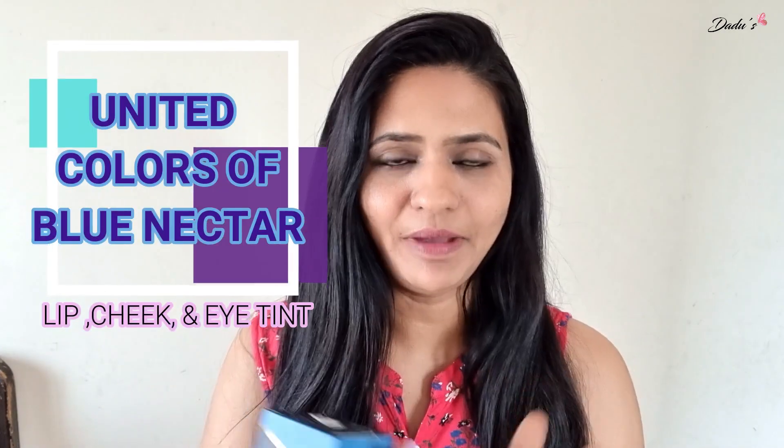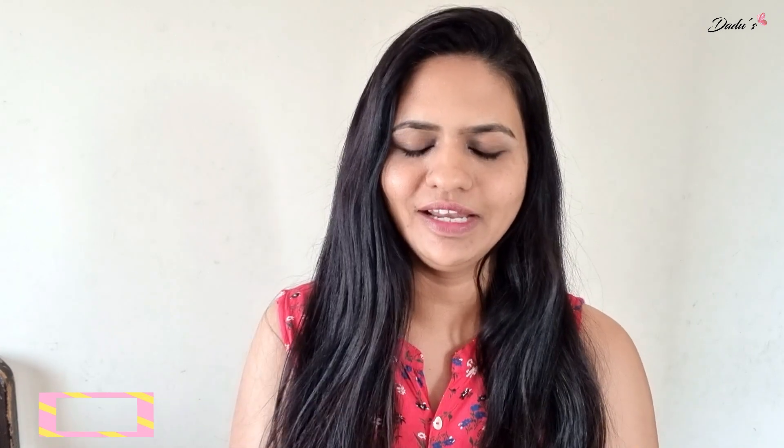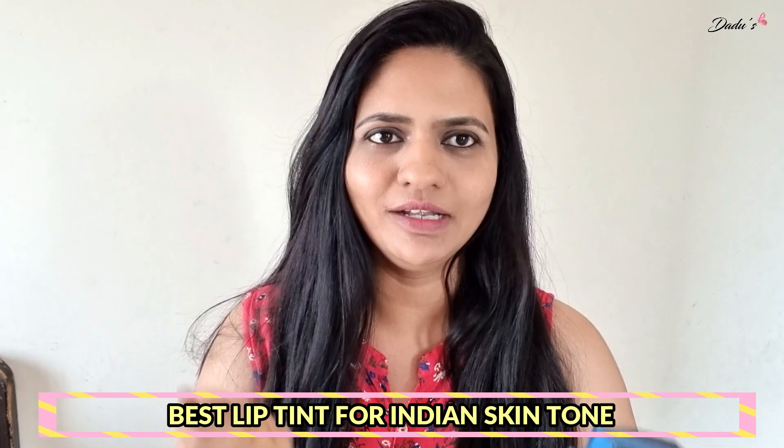You work with lip balm, blush and eye shadow. The ingredients include coconut oil, almond oil and orange oil.